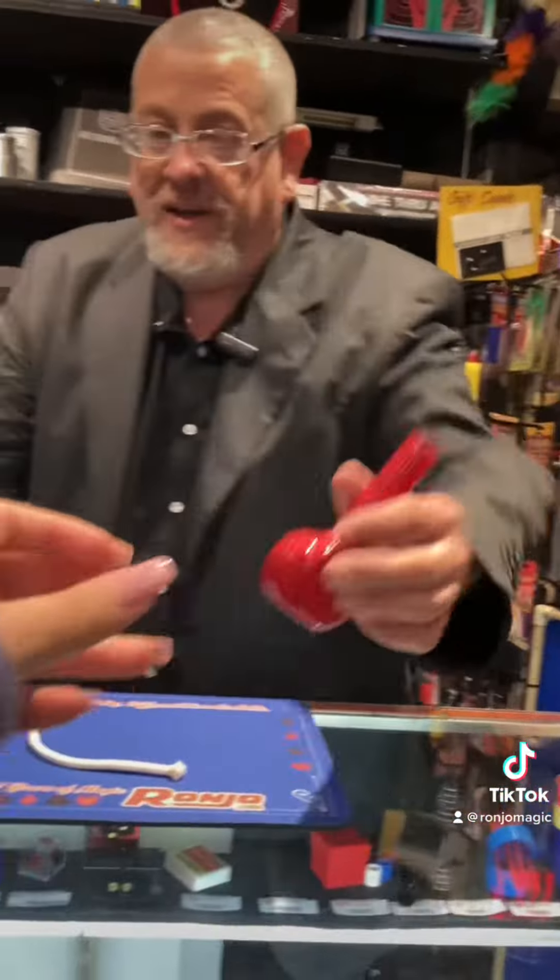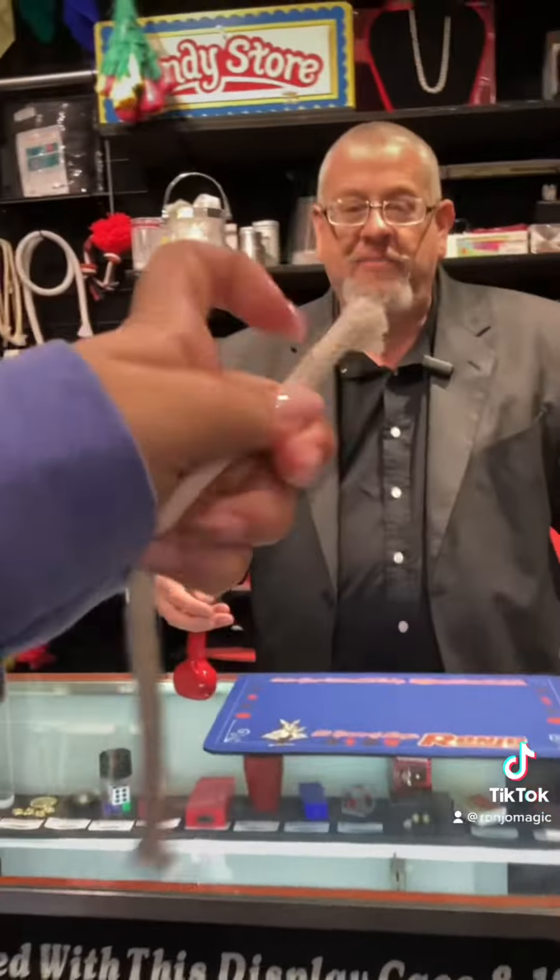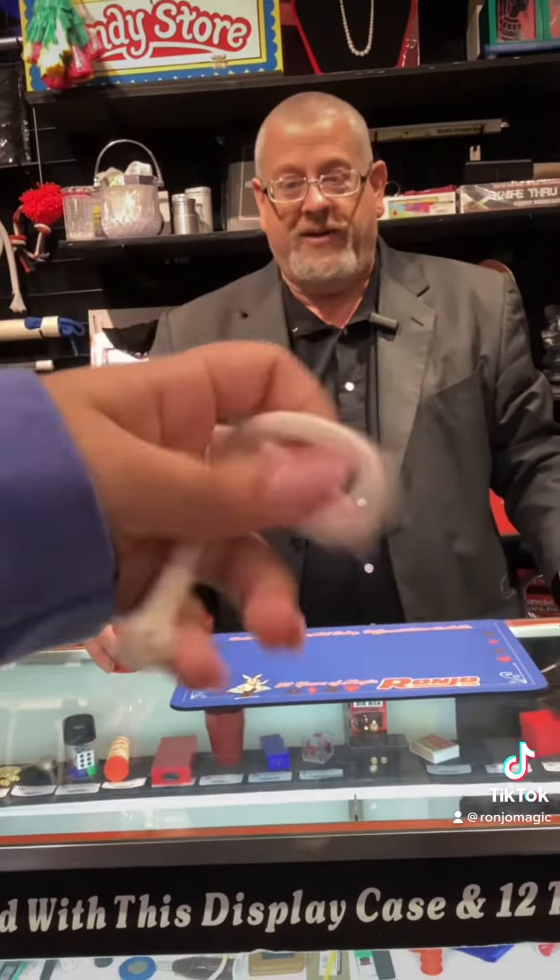If it looks good to you, I guess it looks good to me. I need you to hang on to this piece of rope — look at it, push it, pull it, tug on it, make sure it's a real rope. It has two ends and one middle.